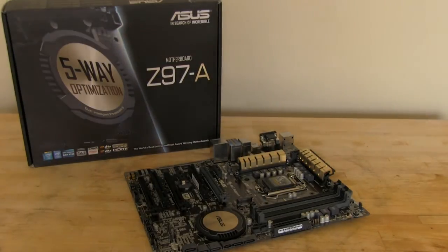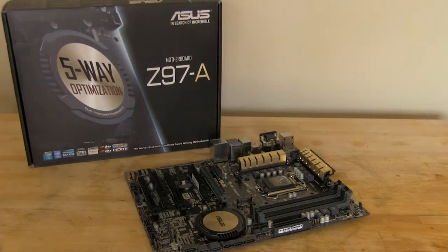Welcome back to Decrypted Tech. Today in the lab we have the ASUS Z97A motherboard. This is a full-sized Z97 board, unlike the Z97i Plus that we showed you a little bit ago. We're going to take a quick look at the box, dive into the accessories, and then of course do a walk around on the motherboard. It's got some interesting features so we'd really like to get to that.